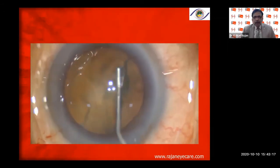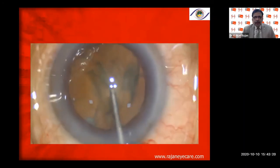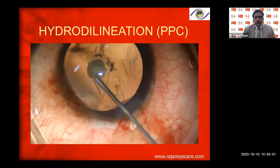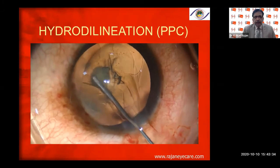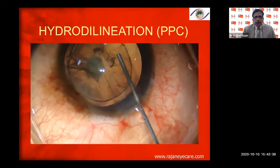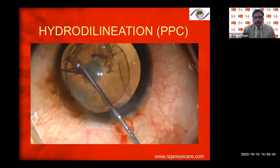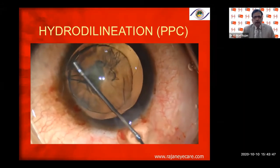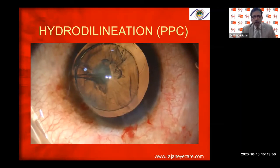If you keep injecting without decompressing, you can have hydro-rupture or acute capsular blowout syndrome. For hydrodelineation, I go at the junction of the nucleus and epinucleus — the endonucleus-epinucleus junction — and look for the golden ring. This is in a patient with a posterior polar cataract — a fairly soft cataract. I position the cannula carefully.